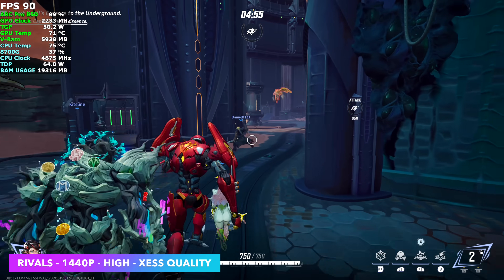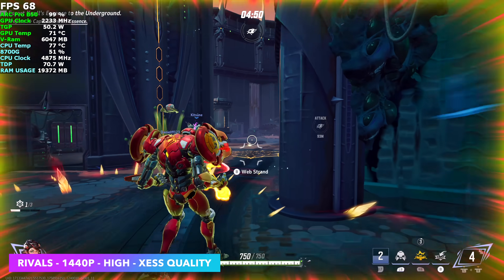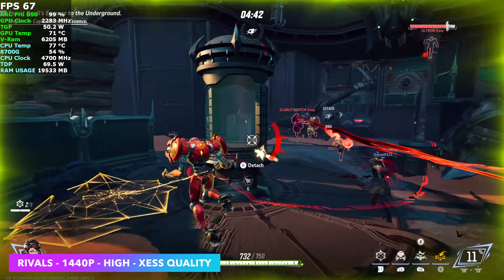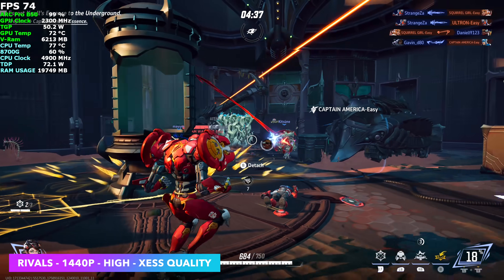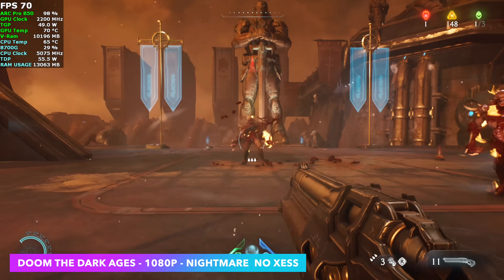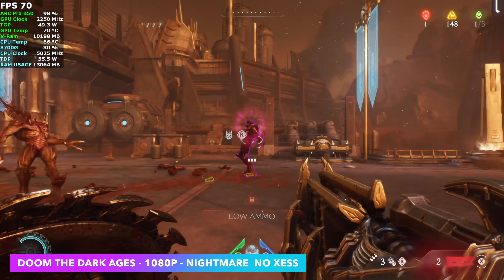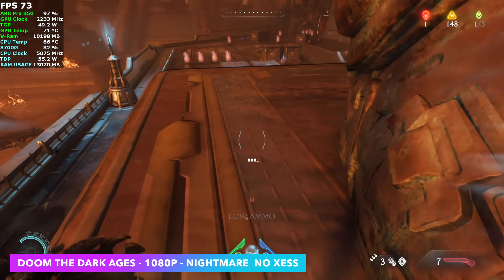Moving back over to my game capture — here's Marvel Rivals at 1440p High with XCSS set to Quality. It's not horrible. We're right in battle with a lot of stuff going on. You can see we do get some pretty decent dips, but I never saw it dip under 60 FPS. The next game I wanted to try was Doom: The Dark Ages, and I dropped it down to 1080p because it definitely looks like a nice sweet spot. We're at Nightmare settings with no XCSS, getting around 71 FPS on average — not horrible and really playable.